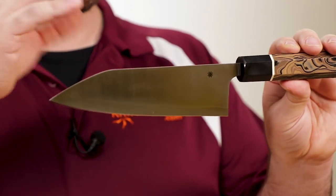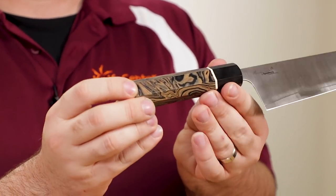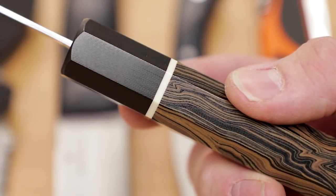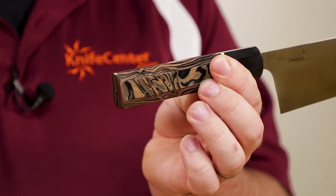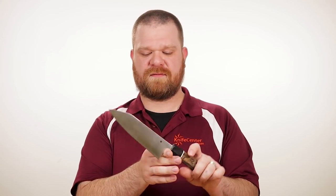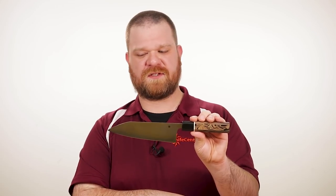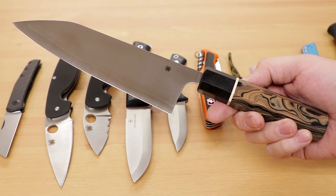Japanese made, as you'd expect given the style and steel — this is a Seki City, Japan knife. The handles feature really cool burl G10 material. They are octagonal, giving that classic Eastern-style knife feel in the hand. The edges on the octagonal handles have all been rounded off just a little bit on the ends so you don't have a sharp corner sticking out, and they balance very nicely. There's something a little different about this knife: it is a Spyderco, but there's no spider hole — even though they put that on a lot of their fixed blades — but they don't do it on this knife.